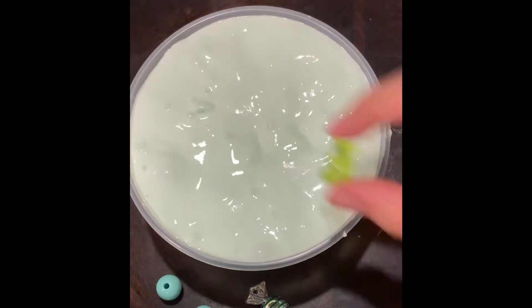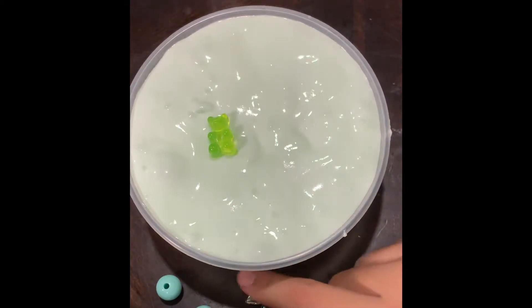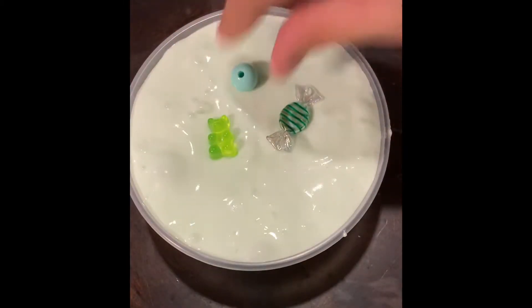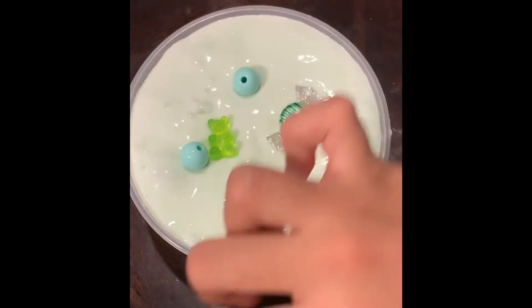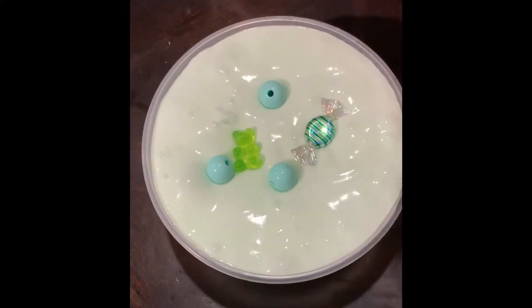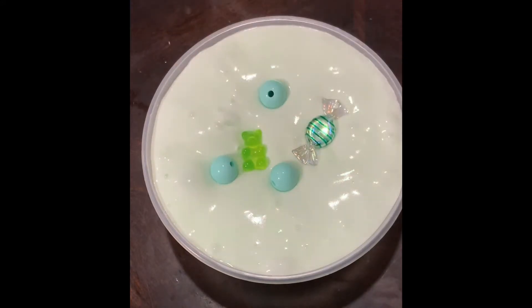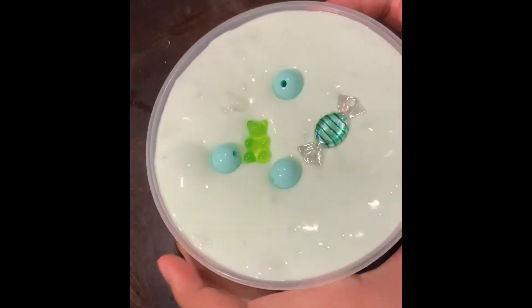Numero uno. Numero dos. Three. Cuatro. Cinco. So cute. Oh my God, that looks so cute. They're sinking a little bit, but they're so adorable. And we're going to move on to the next slime.